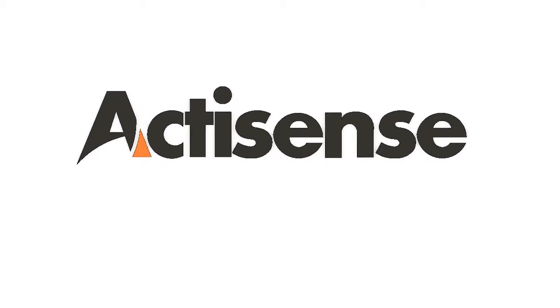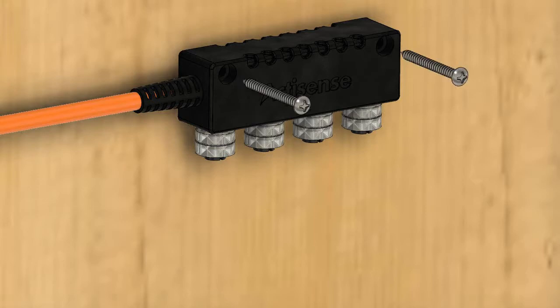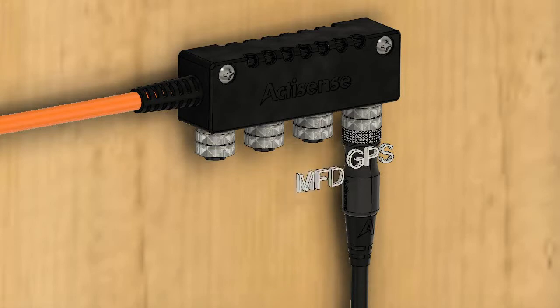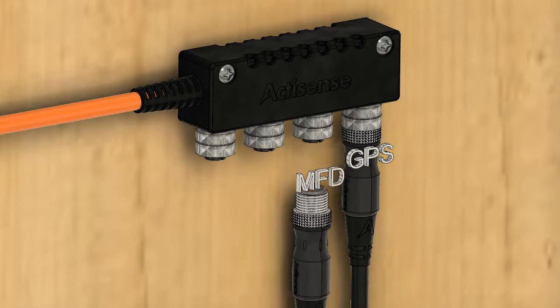This really is the ideal solution for NMEA 2000 networks for up to 4 devices. The Small Boat Network, or the SBN, is quick to install and easy to connect to, as this video demonstrates.